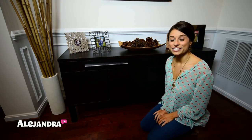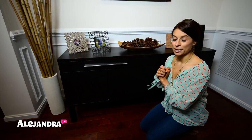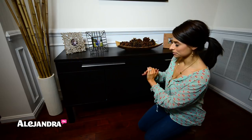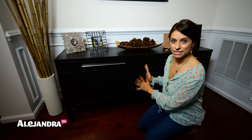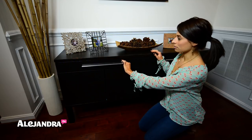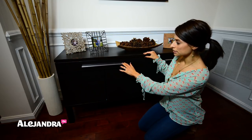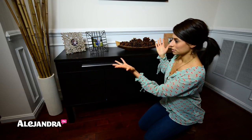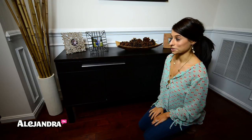Hi everyone, it's Alejandra. In this video I'm going to share everything I have inside my dining room cabinet for entertaining. This is the exact piece of furniture I had inside my home office that a lot of people asked about. I got it from IKEA about two or three years ago. I love it because all the drawers slide really nicely, and the cabinets down here you just push them and they open — push them again to close. It's been working wonderfully for three years.